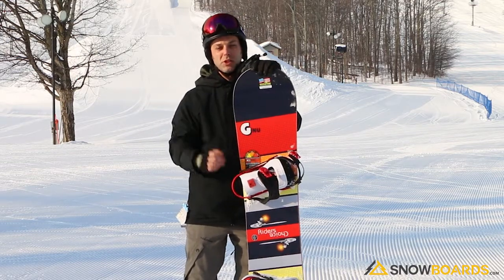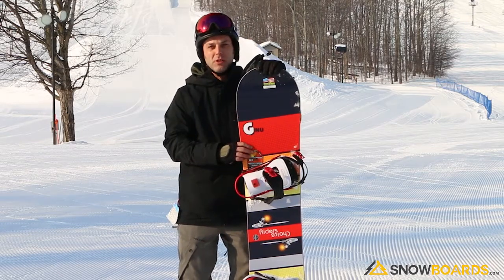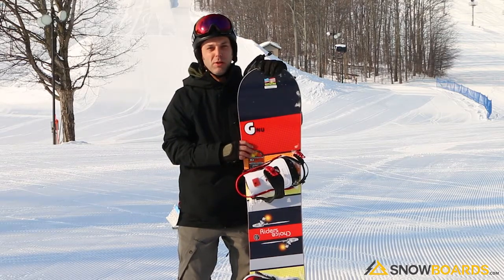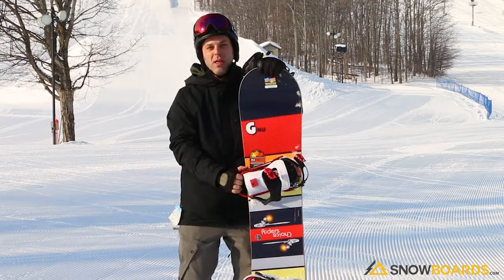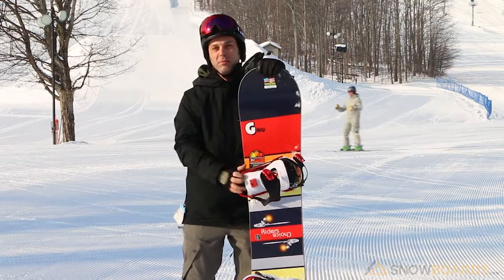I'm sure if the snow conditions were worse it would probably do fine too. It's got an XT2 profile to it, so you can really feel that grip into the turns when you lean over and really want to rip into it. I would recommend it for a rider that just wants something that's going to be able to take them anywhere on the mountain.